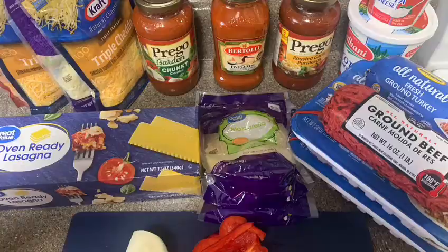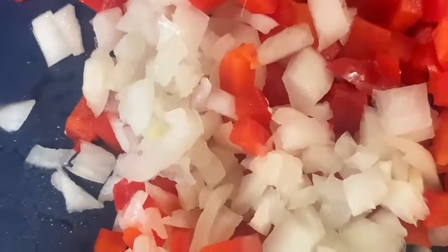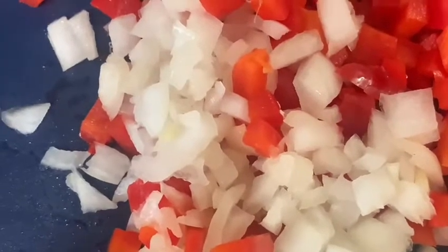Hey guys, today I'll be showing you how to make a quick, easy lasagna. Those are my ingredients, and here I'll be chopping up my veggies and sautéing my vegetables until they're light and clear — your onions, peppers, and tomatoes.